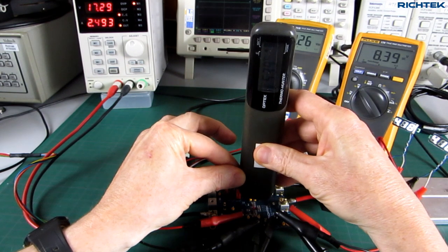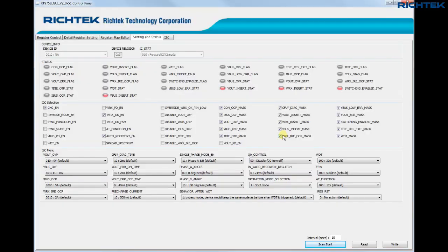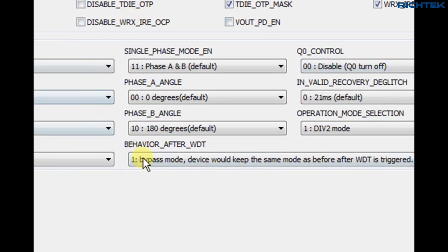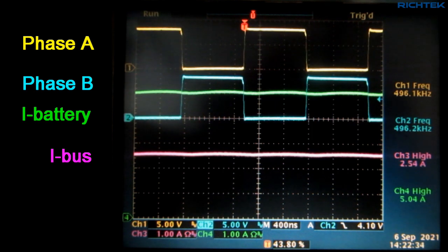The IC top temperature in this condition is around 55°C, which is quite okay for a 41W charging system. You might have noticed the single-phase mode setting in the GUI. This function lets you set the phase delay of the two charge pumps. In this divide-by-2 operation mode, one phase is set to 0 degrees and the other phase is set to 180 degrees. The measurement of the two phase signals indeed shows that they are phase-shifted 180 degrees, which gives the lowest ripple in the output current.